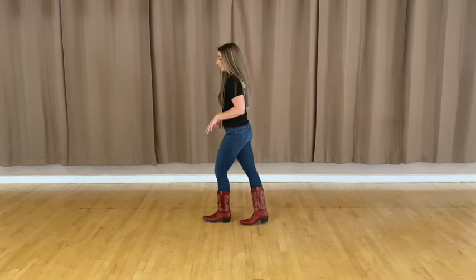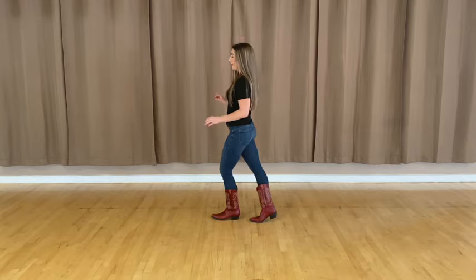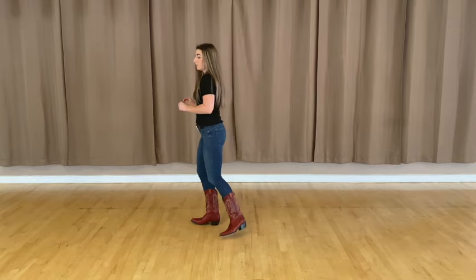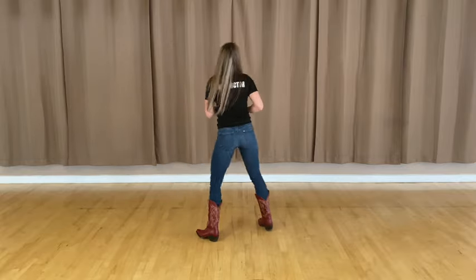Okay, let's go ahead and put some counts behind that. Left foot forward: five, six, seven, eight — cross one, two, cross three, four, box five, six, seven, eight.